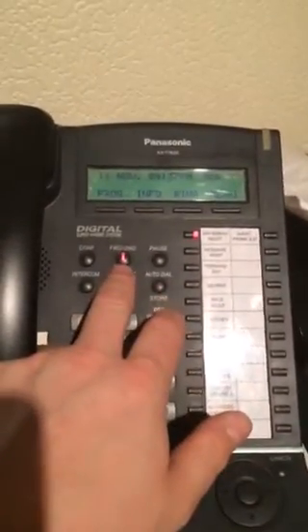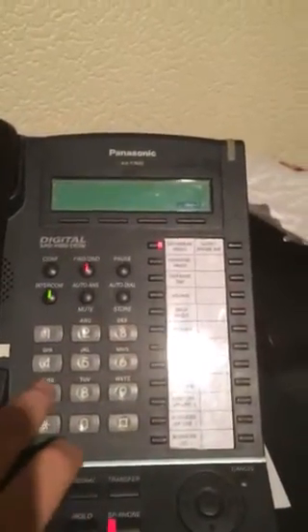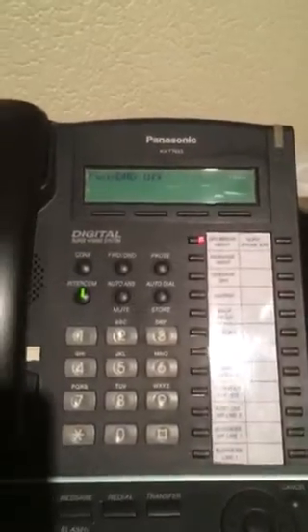Please note, the forward and dead key will stay lit unless you cancel the divert by going star, seven, one, zero, zero. Now you've cancelled the whole voicemail.